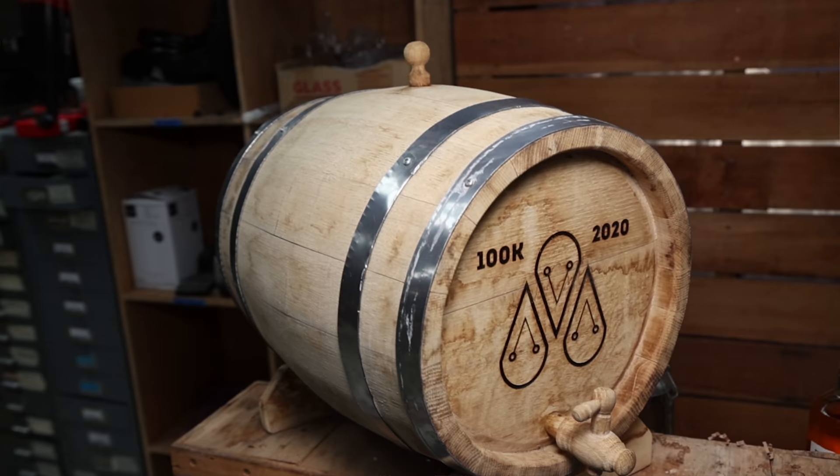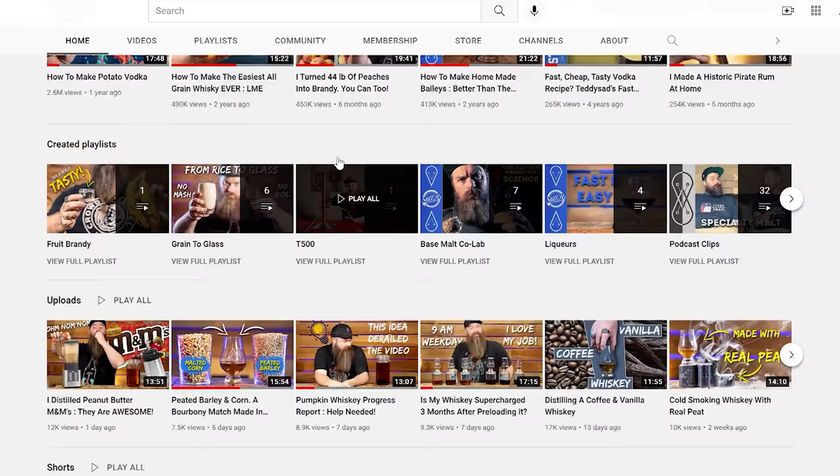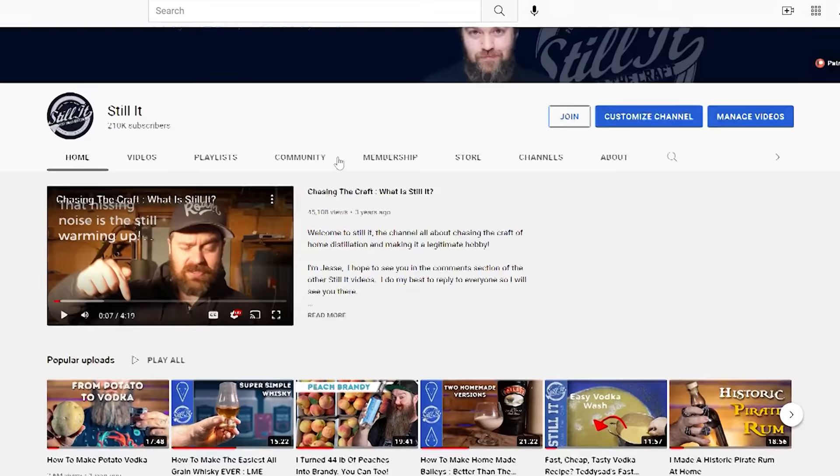Long-time viewers of the channel will know that I bought this barrel back when I first hit 100,000 subscribers. The Patreons voted on what we should put into it — Love Child. Thank you Patreons. Well, now that I'm over 200,000 subscribers, who would have thought it, I finally got around to filling the barrel. And I gotta tell you guys, I'm pretty freaking excited about this. So let's get stuck into the ingredients, shall we?